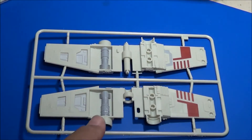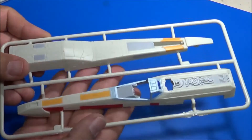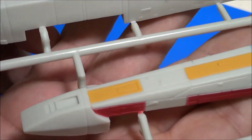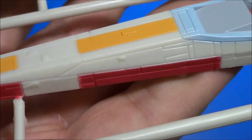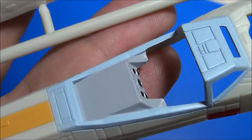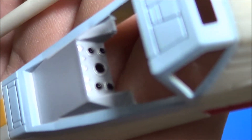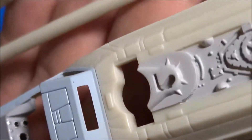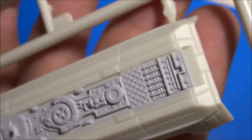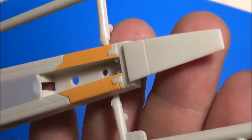Now let's look at the fuselage halves. A little bit larger than the 1/72nd offering that we saw previously, because it is 1/65th scale. Pre-painted, fine molded detail. You can see the instrument panel and where the droids sit, as well as the bottom side.